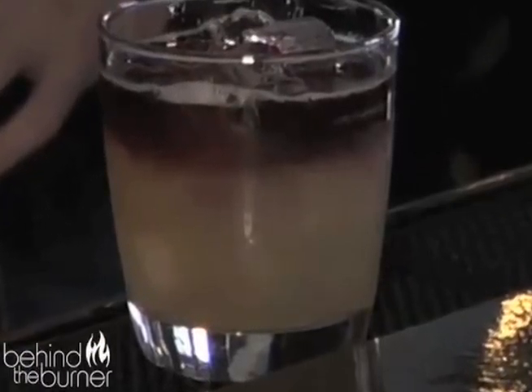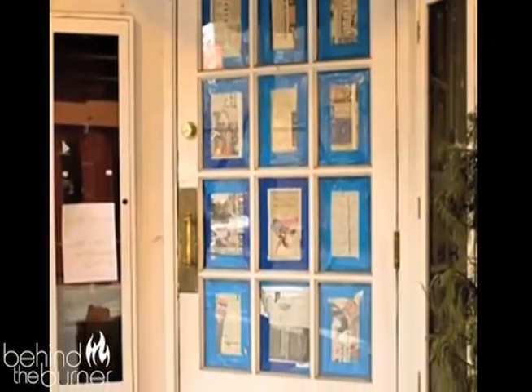At Charles in the West Village, New York, they've got a buzzing bar scene. I'm Divya Gugnani and sometimes I'm in the mood for wine, and other times I'm craving a cocktail. But at Charles, they've got something that bridges both my desires. So let's go behind the burner and meet the mixologist.